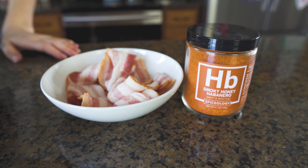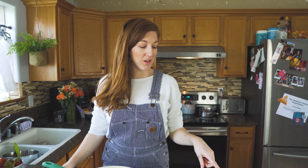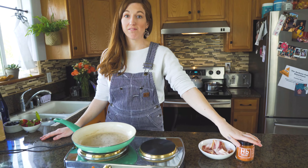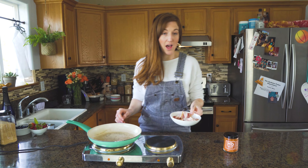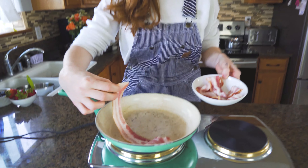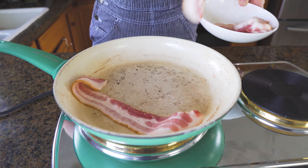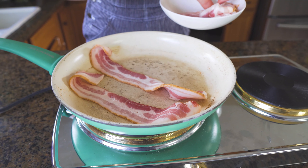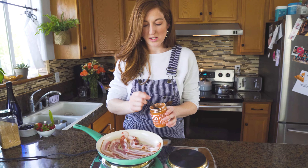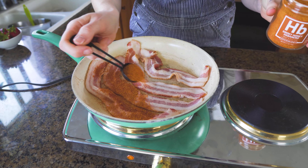So for our first waffle, it's gonna be a blueberry bacon bourbon. And we are gonna cook that bacon using our honey hop. So I've got four pieces here. I'm gonna put them in the pan, and before it gets too hot, I'm gonna sprinkle that honey hop right on top. So we are just gonna scoop right into this jar and sprinkle over the top.